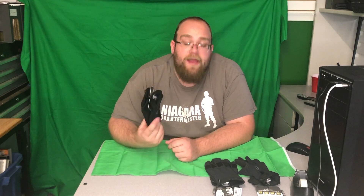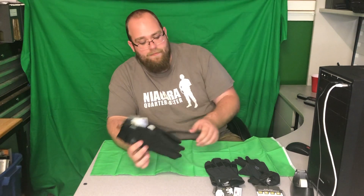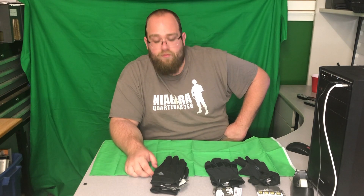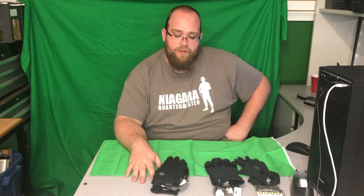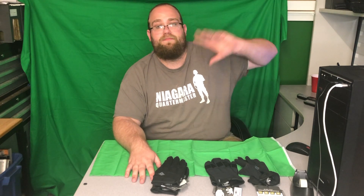Awesome gloves — I'd highly recommend these ones for the anti-cut resistance and heat protection. First Tactical produces a lot of nice tactical gear for real-world scenarios. You should check them out and visit their webpage. They also make backpacks, belts, shoes, and boots. Good company — I can highly suggest First Tactical. Hope to talk to you all soon, bye.